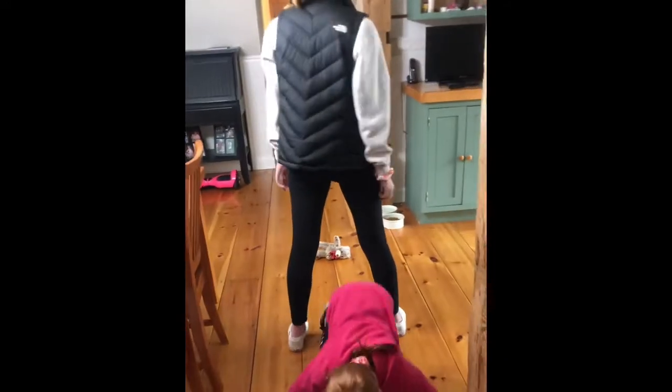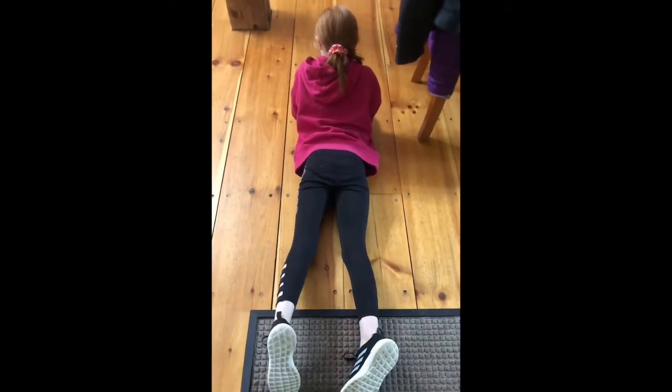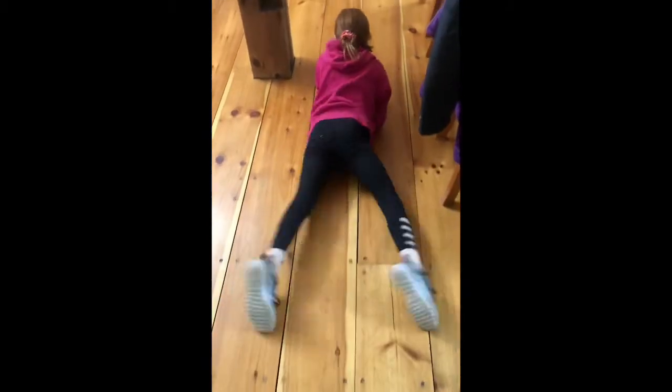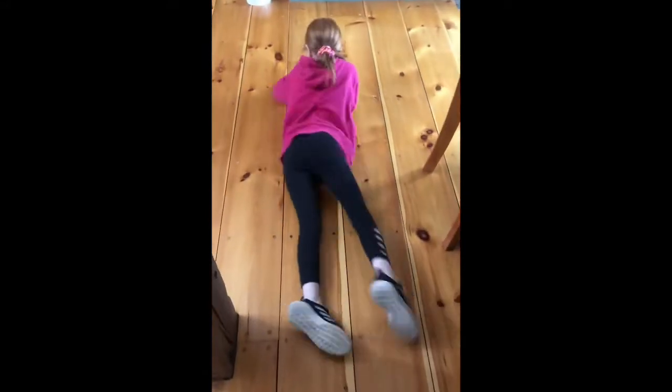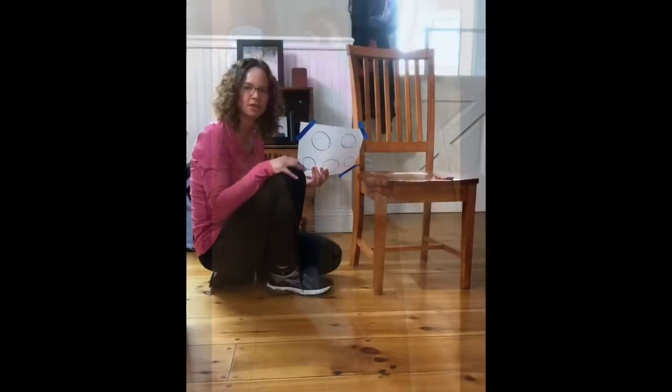The third station in today's obstacle course is the snake slither or the army crawl. Molly drags her body across the floor, staying as low as she can, using both her arms and her legs to pull herself along for a distance of about 10 feet.